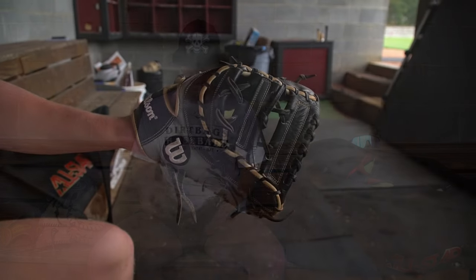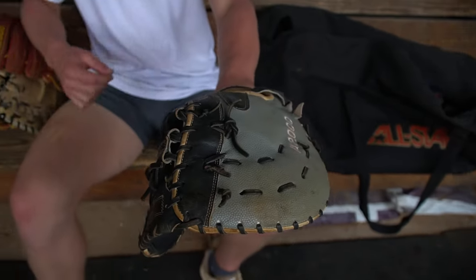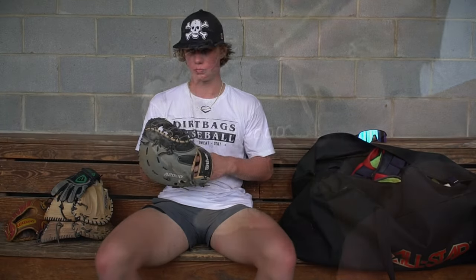This is my first base glove for whenever I'm not catching. It's also a Wilson A2000 — it's a 12 and a half. So if I ever need to rest my legs I can go stand over at first base. It's really good for picking baseballs and it's got a pretty big pocket, so it really helps.